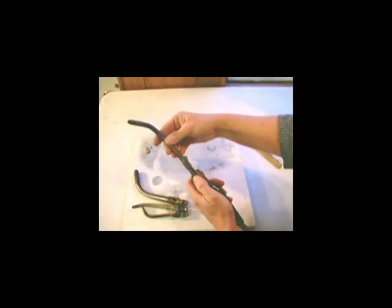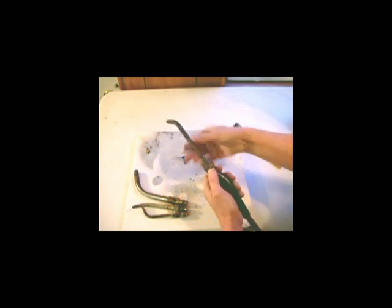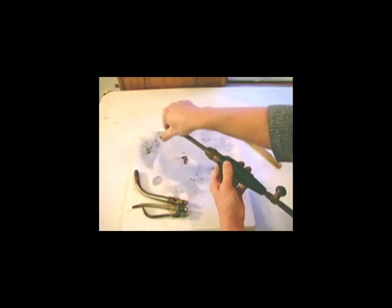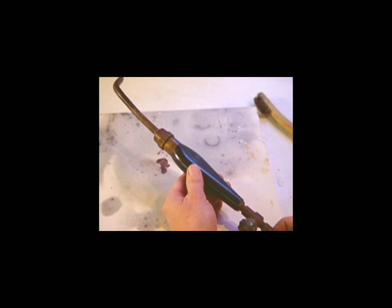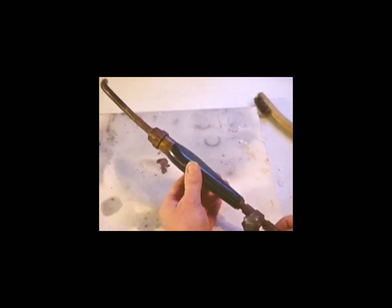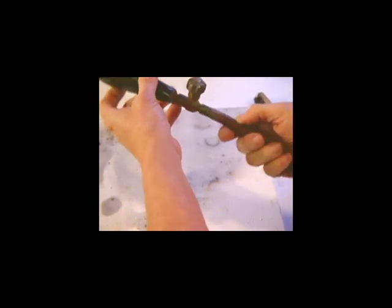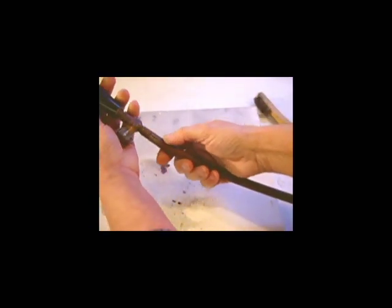Now that I've cleaned my threads, I'm going to reinsert this. It goes in like so, and you can twist it to tighten it up. You want it facing the correct way, so I'm going to face it down and finish tightening it up with this nut screw here. One thing you want to do for maintenance on your torch is always check your hoses. They tend to dry out over time. This one's getting fairly old and it's starting to crack, so I need to replace this hose.